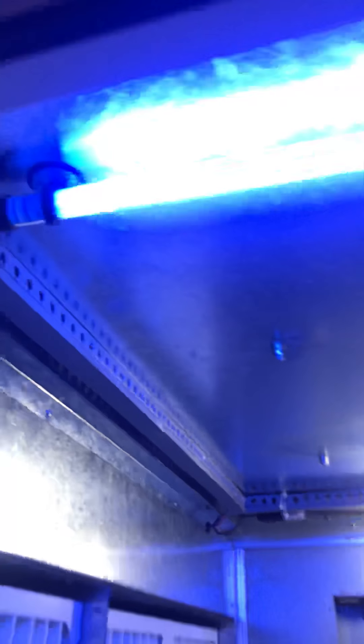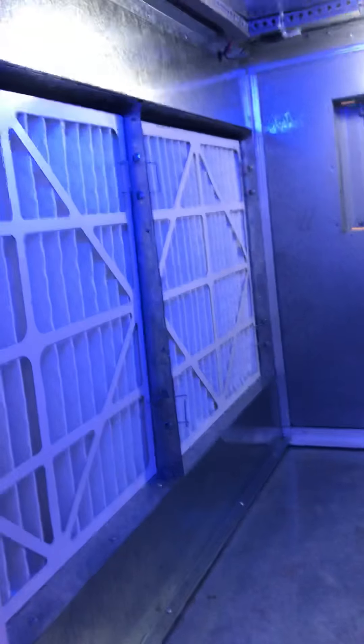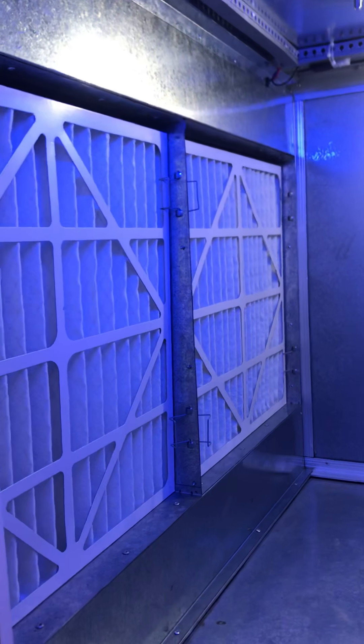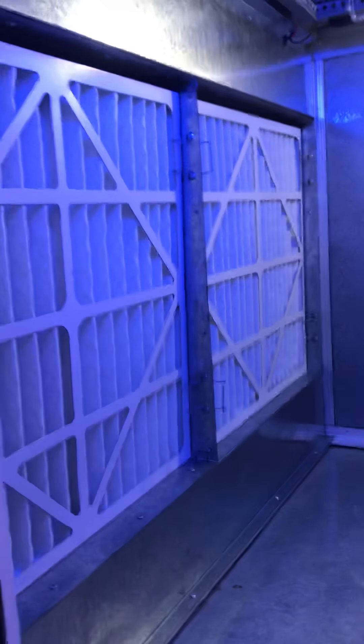Which UV is it — UV-C light? Which company? There are no screws, only rivets — there is a rivet. Is it aluminum? Yes, aluminum profile.